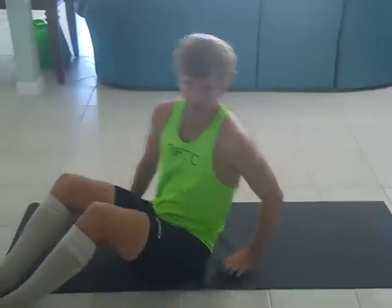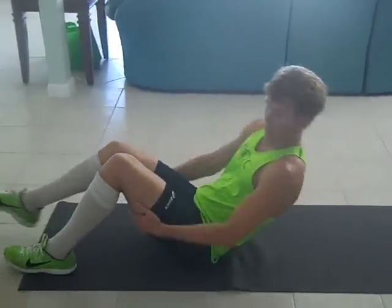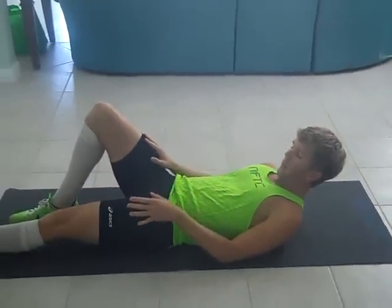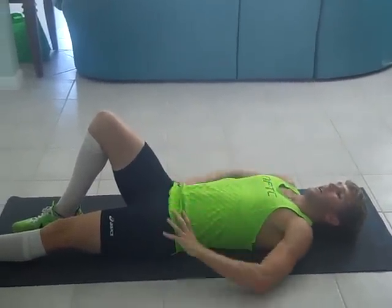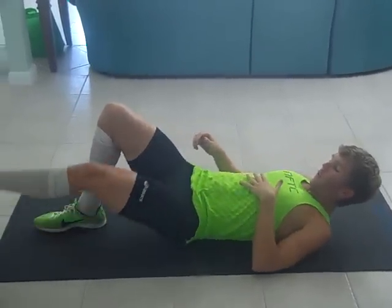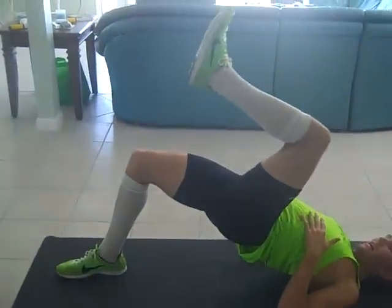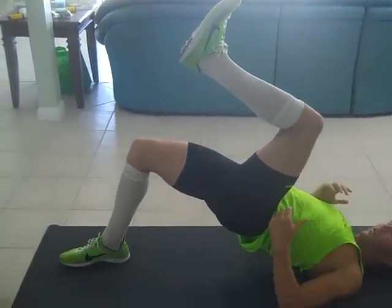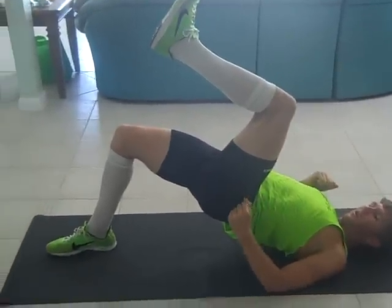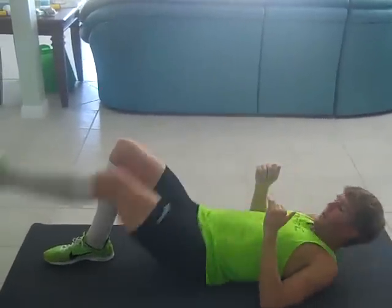The next one after the glute bridge is just a version called the glute bridge marching. So we're going to get into the same exact position as the glute bridge, and now we're going to isolate one leg. We're going to put one leg down and let the hips dictate the movement of this leg. So we're going to bring the hips up, and this leg is going to come into running form. So while we're laying on the ground, we're going to be in running form.